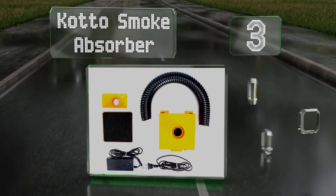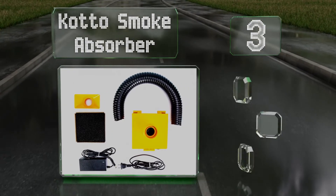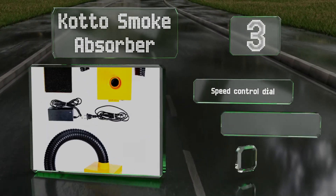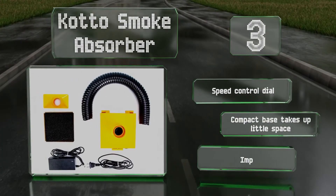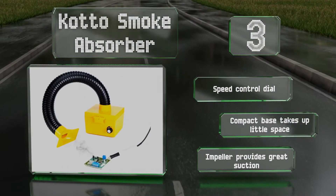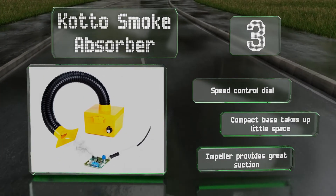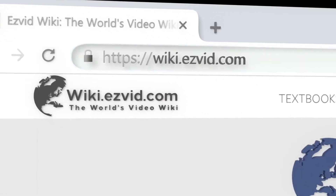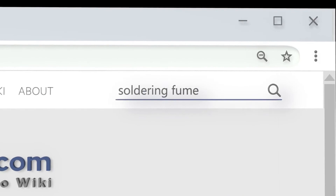Nearing the top of our list at number three, the Koto Smoke Absorber has an articulated hose that can be aimed directly at the joint you're working on. This generally achieves better performance than models that simply rest on your tabletop. It features a speed control dial, a compact base that takes up little space, and an impeller that provides great suction.